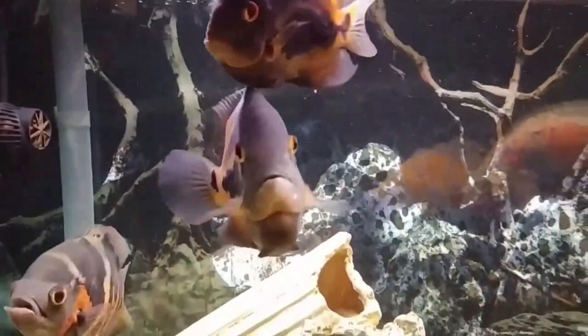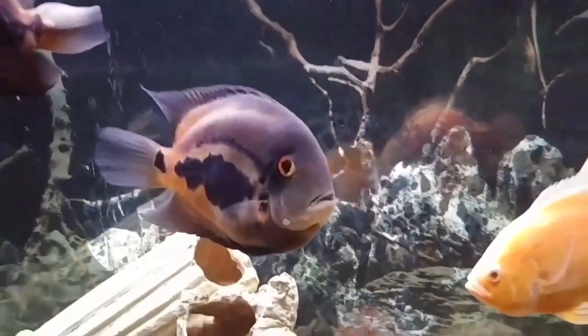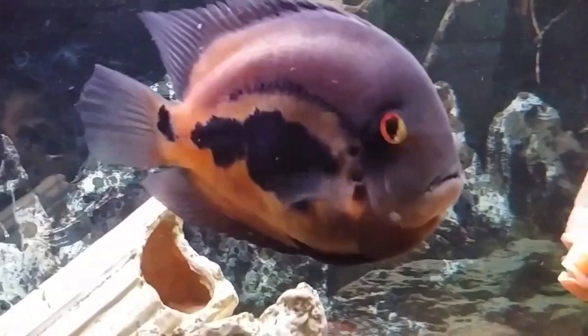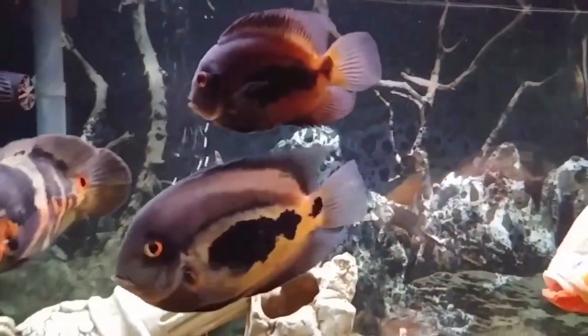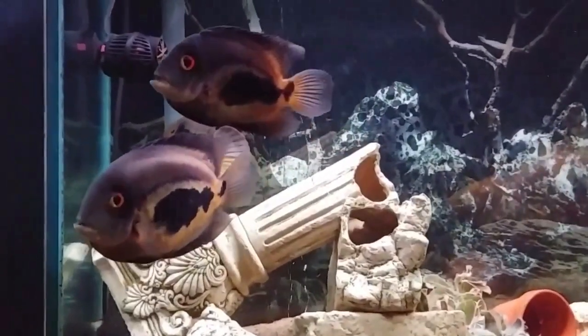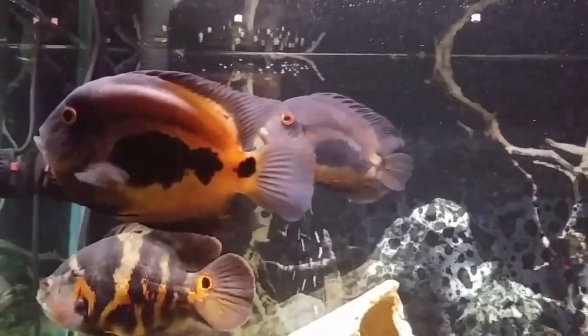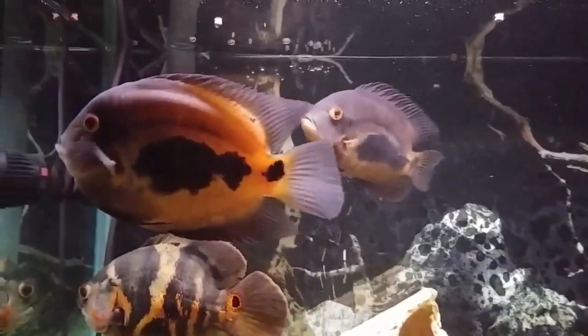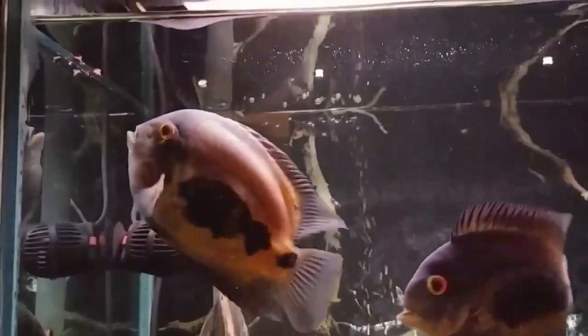As you can see, these uaru cichlids are being kept with an Oscar fish, which is super common. They can even be kept with tetras, angelfish, and guppies — people claim the uaru doesn't chase other fish, which is so weird for an omnivore of that size. They actually prefer the herbivore side of food, so make sure you get that type of food and just add a little bit of protein.